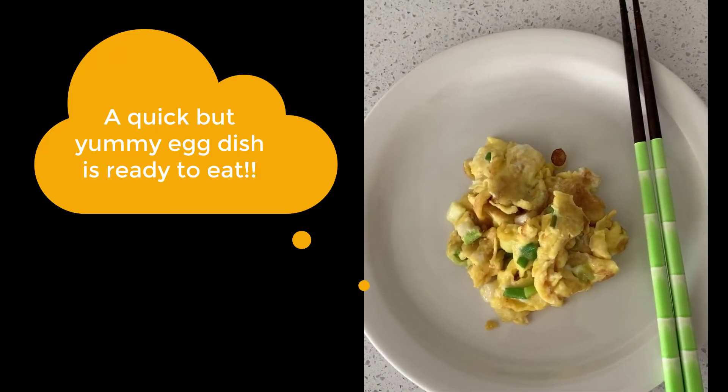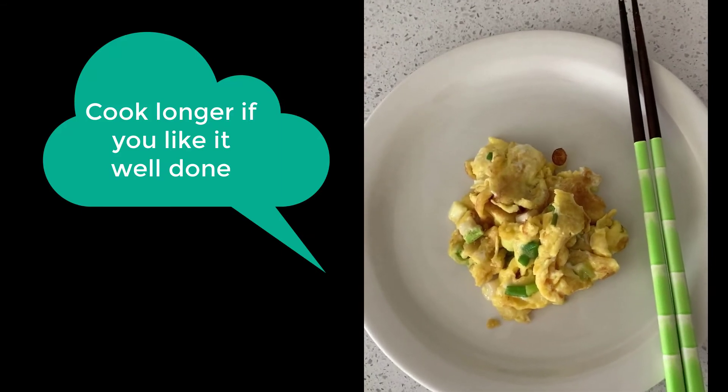A quick but yummy egg dish is ready to eat. Cook longer if you like it well done. Thank you.